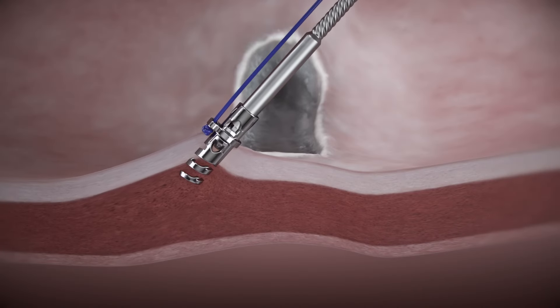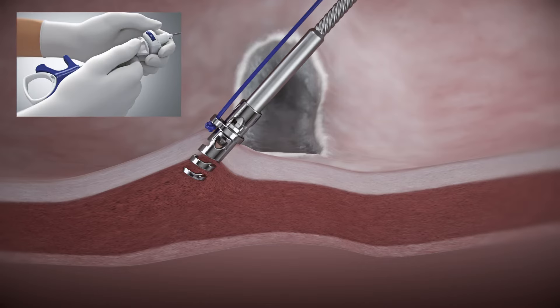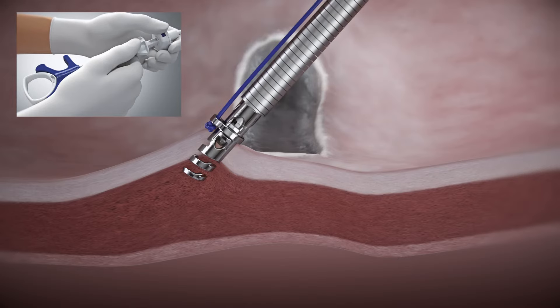Gently pull back on the device catheter to ensure adequate helix TAC engagement. To deploy the helix TAC, ensure the handle slider is in the D position. Press and hold the blue release button while advancing the push catheter forward until the hard stop is reached.